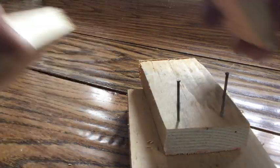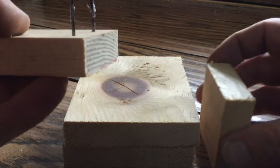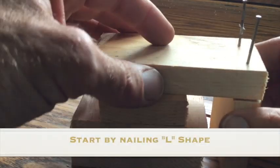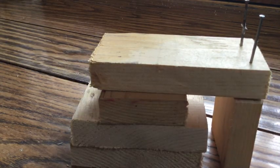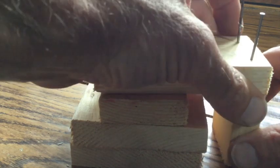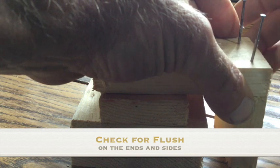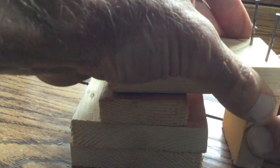What you can do to make this a little easier is set two — or actually three — blocks like this. It gives you a little bit of a platform for nailing. You want to make sure you're holding it and checking for flush — flush here and flush on either side. When you know you're flush, go ahead and hammer those nails the rest of the way in.